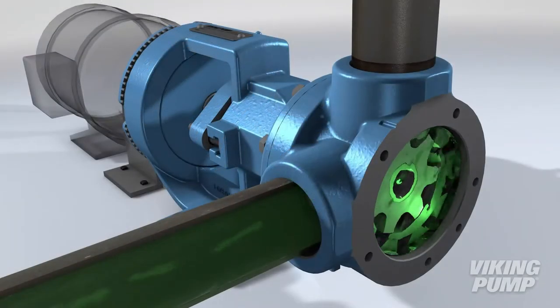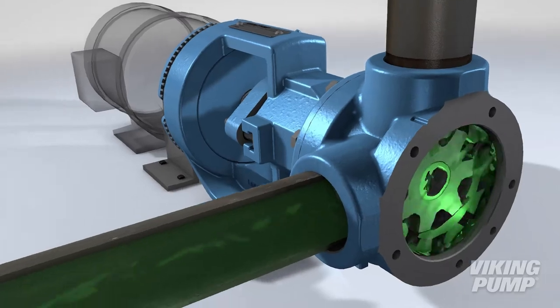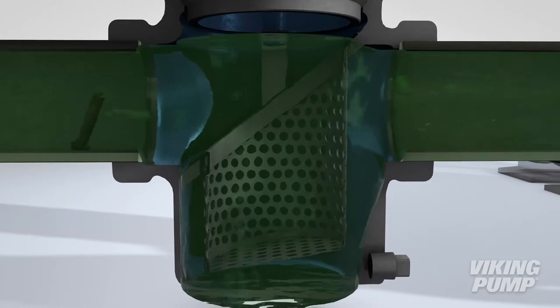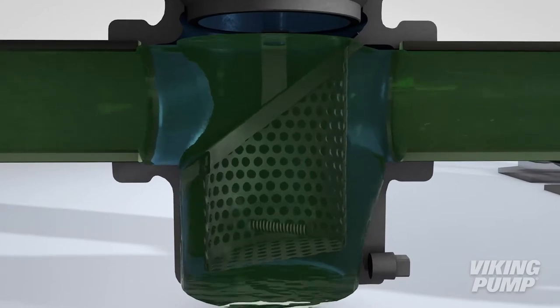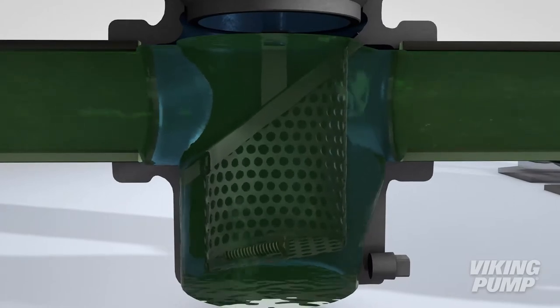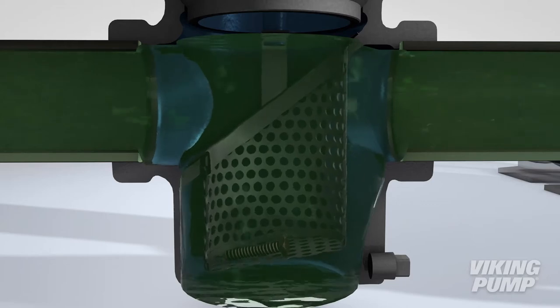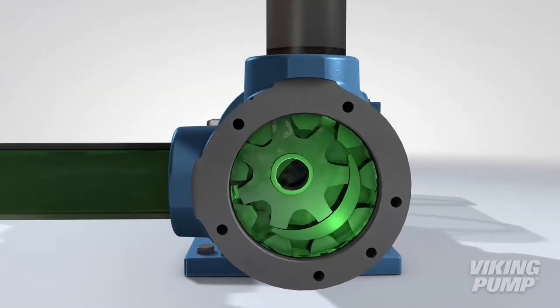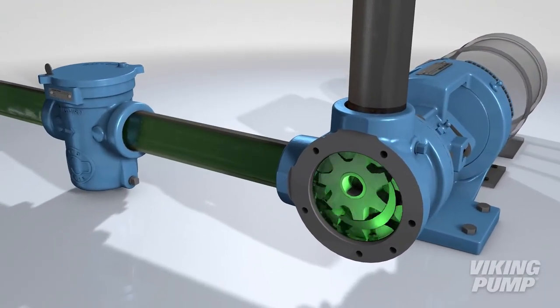That's where strainers come in. Strainers connect upstream within your process to catch any objects that don't belong in the application. Viking's LID-Ease basket design allows fluid to flow straight through the strainer and continue through your process without rerouting the flow. In this way, a strainer is a one-time insurance investment that can save your pump from foreign objects.